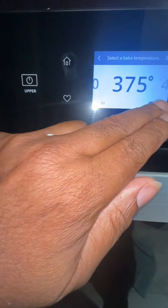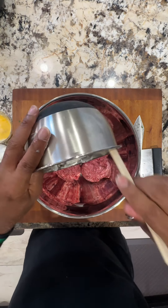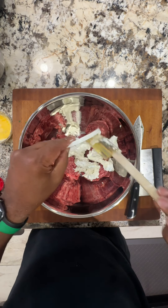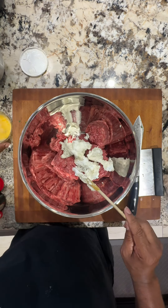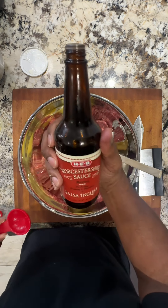Preset your oven for 375 degrees. Then work on your meat — just two pounds of ground beef. Add to that about six ounces of cream cheese and two tablespoons of sour cream. To that mixture, add a half teaspoon of Italian seasoning, one clove of garlic, and a pinch of salt and pepper.